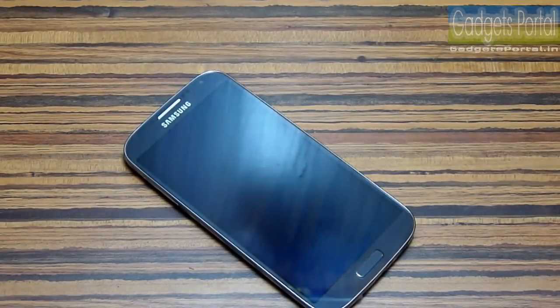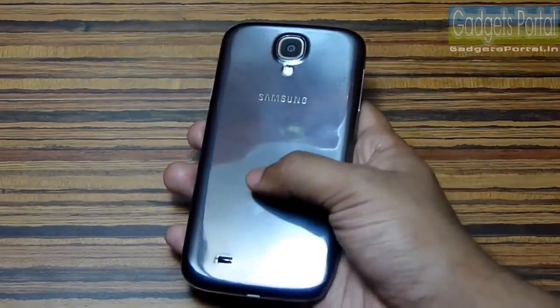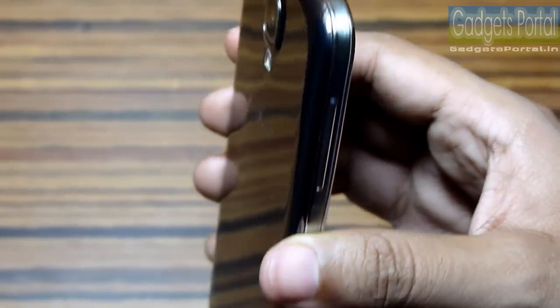Now let's talk about the 20 cons of this Galaxy S4. Point number one: the build quality of this device is not up to the mark. It feels flimsy, plasticky, and fragile, and doesn't look like a premium device like the HTC One or Xperia Z.